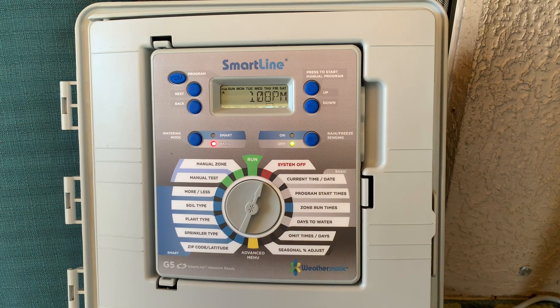Hi, I'm David Strait with Weathermatic Tech Services and I wanted to take a moment to share with you how to program a decoder on the SmartLine SL9600TW.